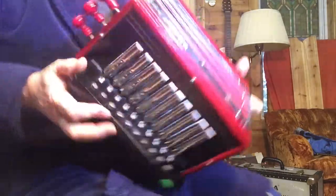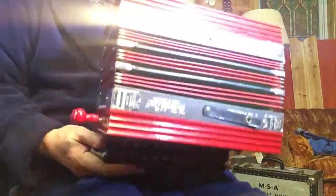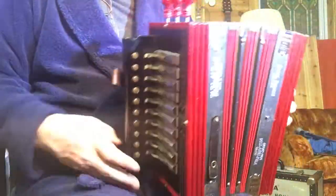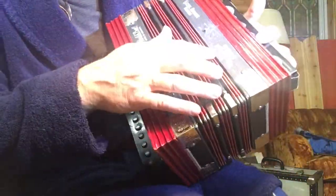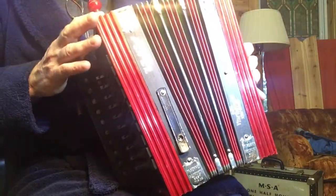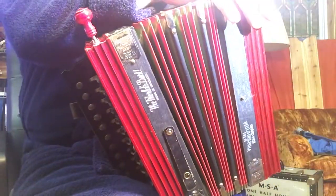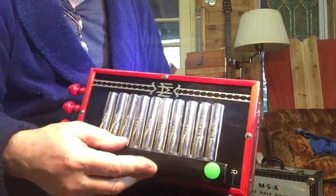Here is a one-row button accordion in the key of B-flat. This is a three-stop. It's touting winning a grand prize in Philadelphia in 1926, so this was probably made — I saw a date inside of 1928 — so that seems about right. And it's in absolutely remarkable condition for being 90 years old.